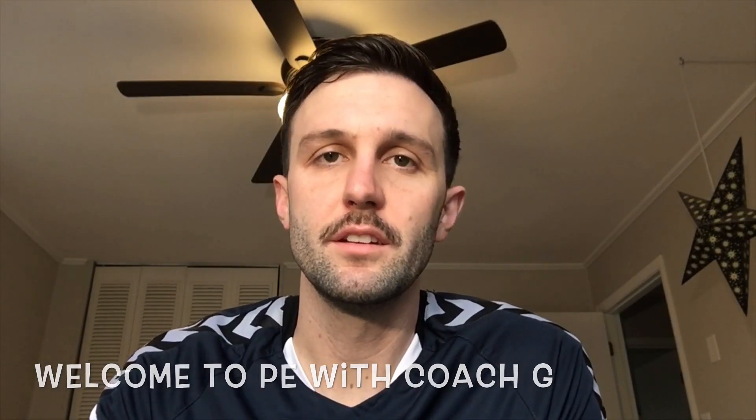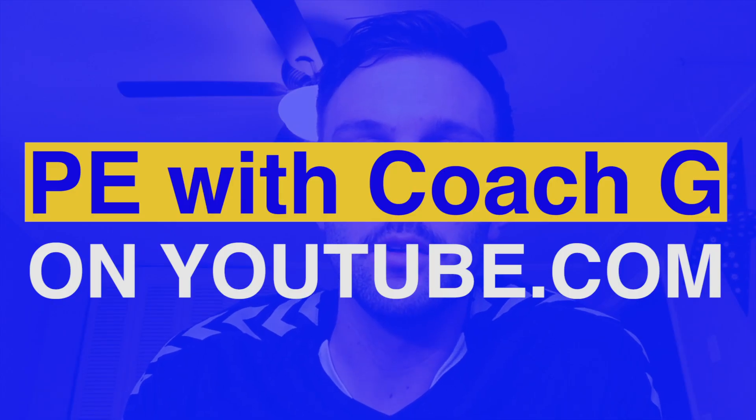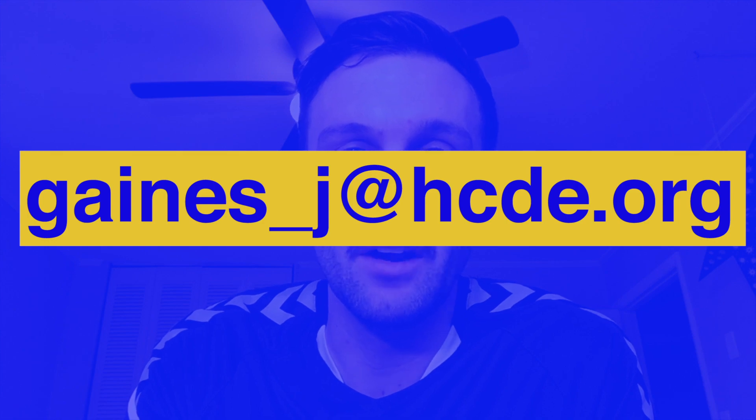Hey Brown Academy students and parents, Coach G here. Hope you guys are all staying safe out there. I'm stuck inside just like you are, but that doesn't mean we can't get up and moving. You guys have all the skills and knowledge you need to stay active each and every day. I'm gonna be uploading videos on my YouTube channel — I invite you to follow along and get warmed up just like we would every day in PE class. I've also posted these March and April activity checklists. Complete every task, have an adult sign it, and turn it in next time you see me and I'll make sure you get a special reward. Hope everybody's doing well. Feel free to contact me — if you have any questions, have your parents email me at gains_J@hcde.org.